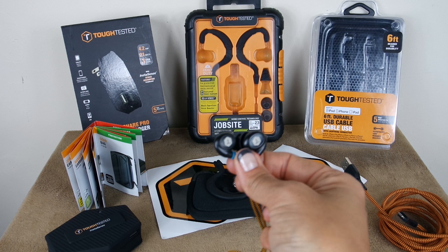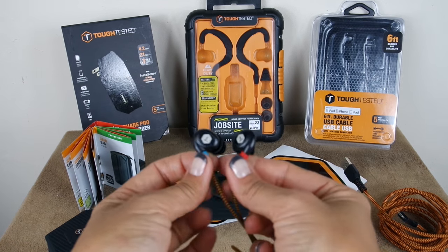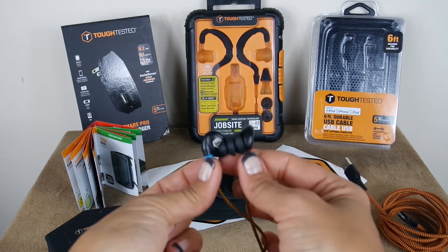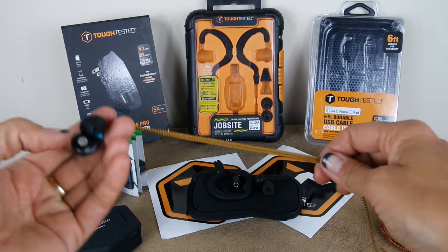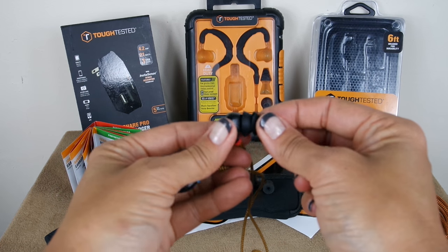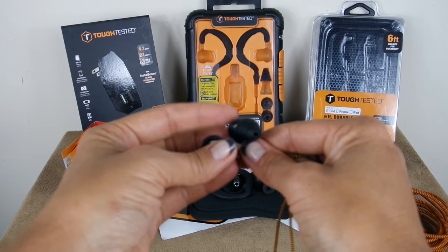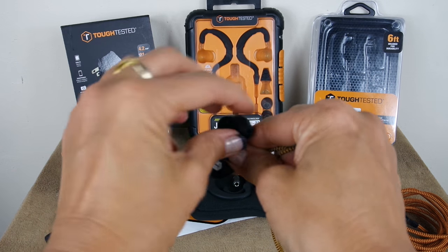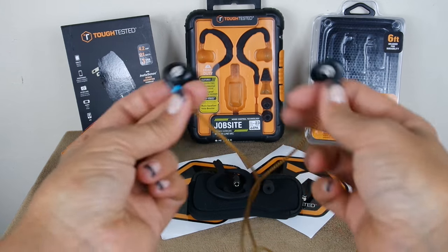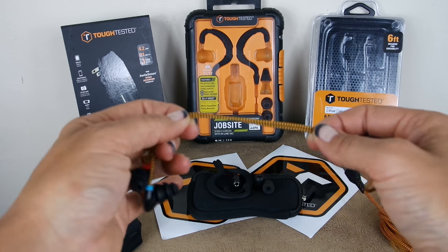They're IP64 rated — water resistant, dust resistant, and sweat resistant — so all the key components you need for a harsh environment, but you still get good sound. This is what he was jamming in his machine all day. Right behind you have a bunch of ear tips and ear gels that come with it in different sizes, and they're memory foam, so they're nice and comfortable. On a job site you don't want to have to fiddle with extra accessories.